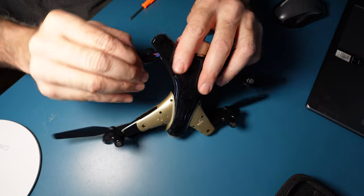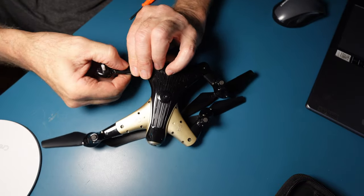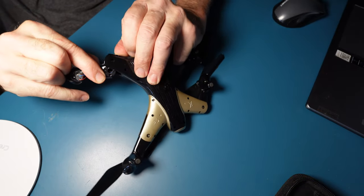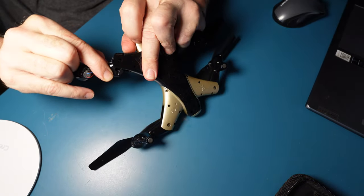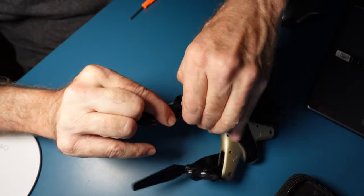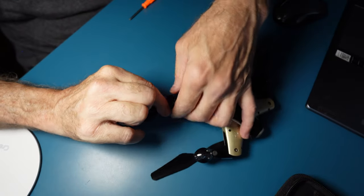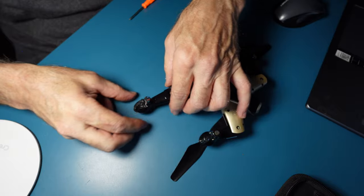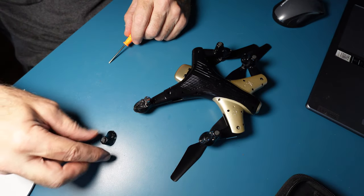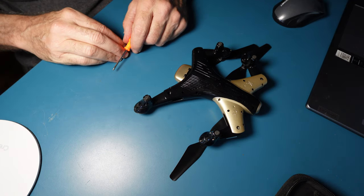I'm going to get this in here. I have to make sure that the motor face is on the bottom — that's the important part right here. Squeeze this in. Maybe one day we'll have three hands. Put all the screws back on, the motor cover back on. We're good to go.